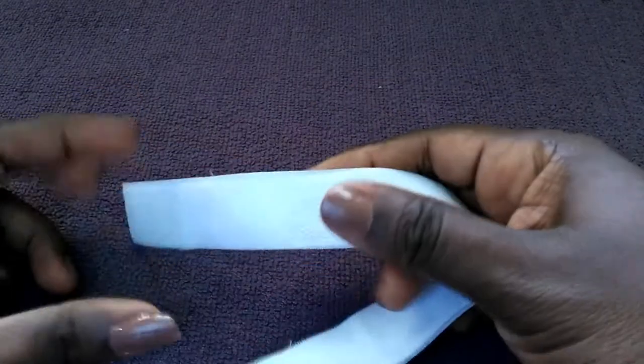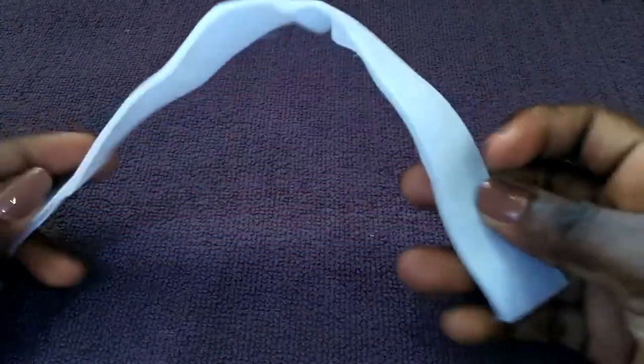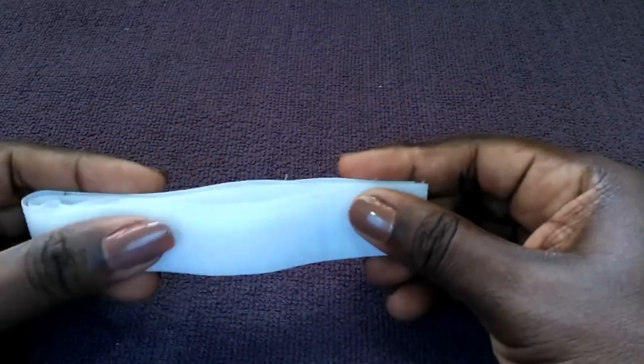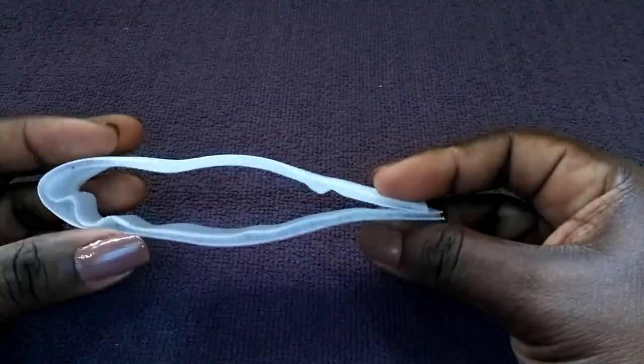Here you have hook and loop tape, or Velcro. These are perfect for men's wallets for a more masculine appearance.